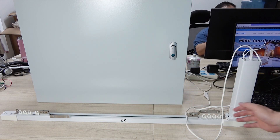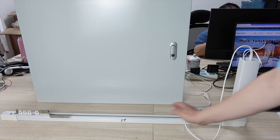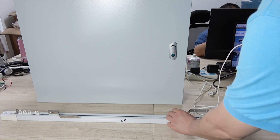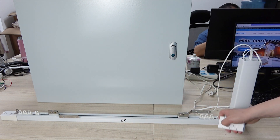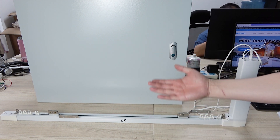Hello everyone. In this video I will show you how to control this curtain motor. This motor can be controlled manually, and you can also use this remote or your mobile phone application.